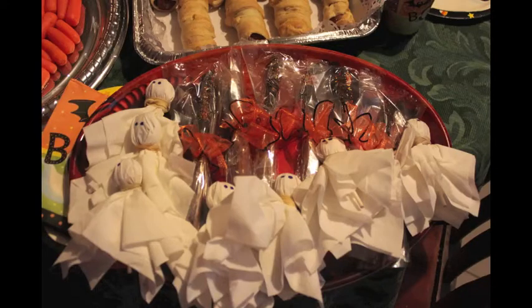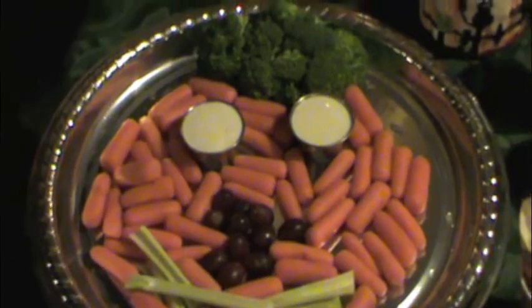Then you have the little ghosts that are basically wrapped in tissue papers — they're Tootsie Roll pops, and then you add the little eyes to them and tie it with a little rubber band at the head. Then you have the chocolate dipped pretzels that you can dip in chocolate and then add the little sprinkles to it. This really looks so cute, looks like a nice little pumpkin.